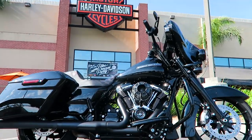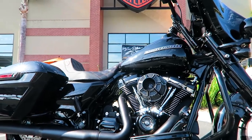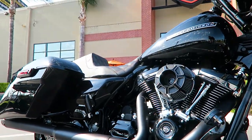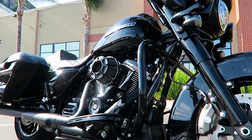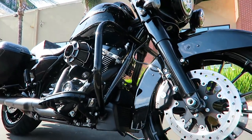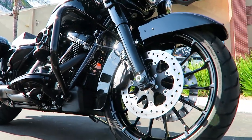What's up guys, Matt Laidlaw here. I want to give you guys a walk-around on this Street Glide Special 2018 model year that one of my customers was nice enough to let me feature his bike on the YouTube channel. Let me give you guys a walk-around on all the stuff he's done.